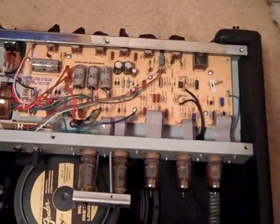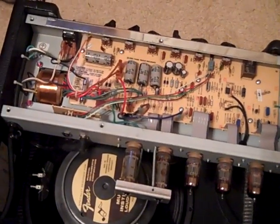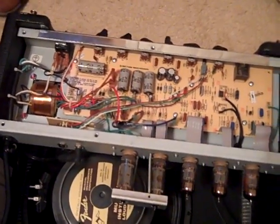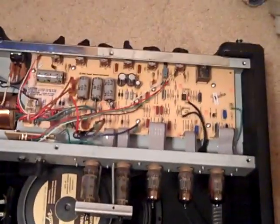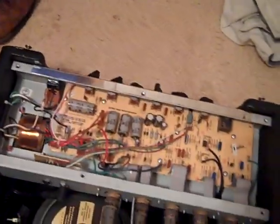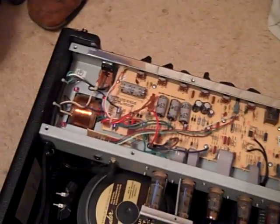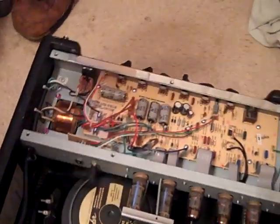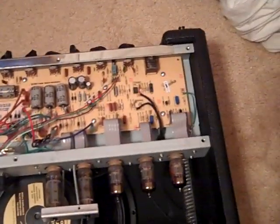That's my take on it. I'll probably do some more of these — when I make my other mods I'll do them all at once and then do another video. Thanks for watching, feel free to leave comments on your thoughts on the Mercury Magnetics transformer or if you have any questions. Until next time, see ya.